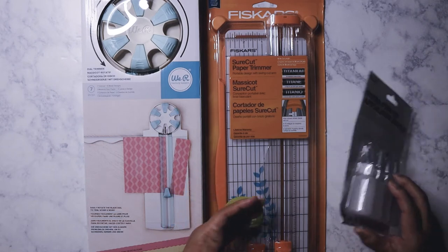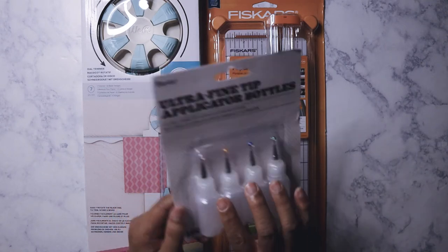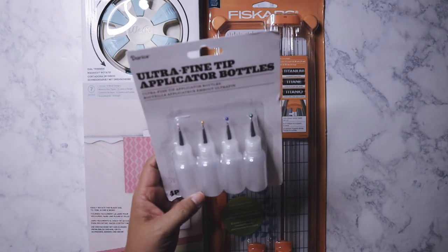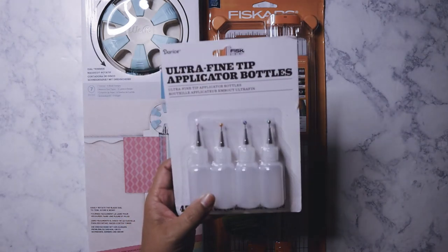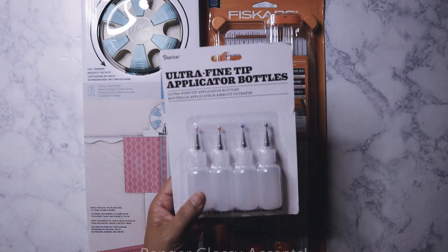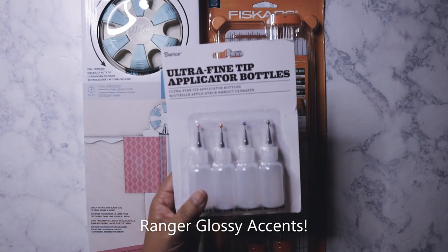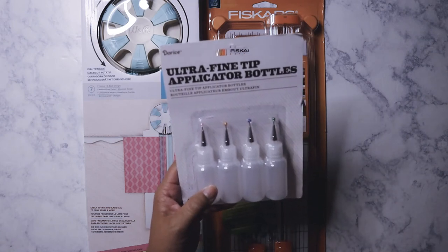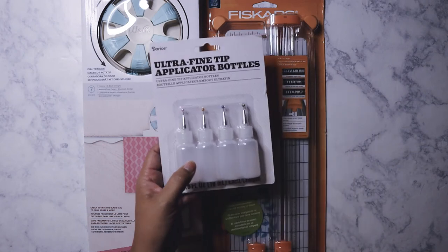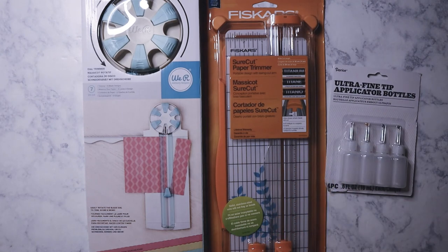I also got these ultra fine tip applicator bottles — there are four of them — and this was $2.99. I've been wanting to order these on Amazon for the longest time, it's on one of my lists, but I never got around to it. When I saw these I had to snap them up. I'm going to fill them with a glue — I think it might be from Ranger — it needs a needle tip to keep it from clogging. I'll have to find it; it's probably buried on my cart.